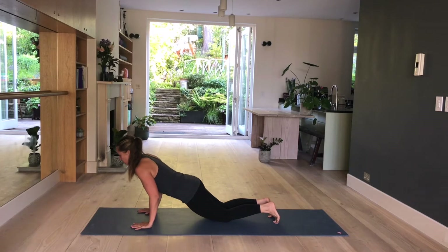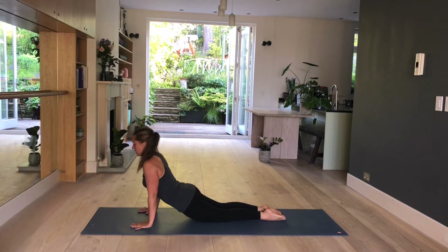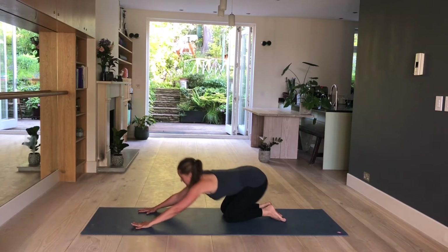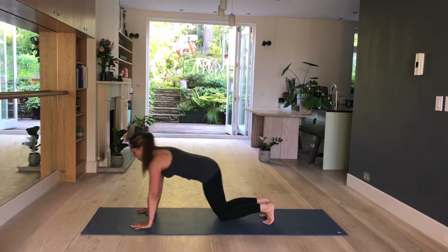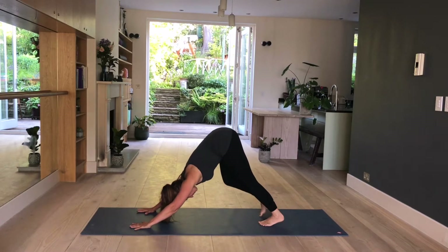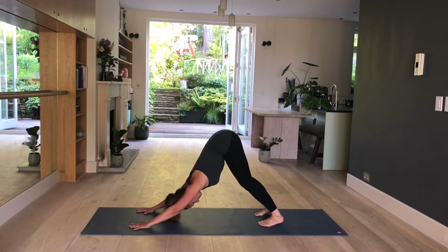You lower down as one straight line. Point your toes, engage your glutes, lift up into your back bend. Arms go straight, thighs and hips are off the mat, shoulders away from the ears. Downward facing dog. Seat to heel, toes are tucked under, lift your hips up, down dog. Relax your neck and breathe.